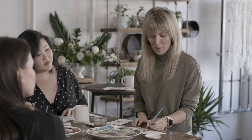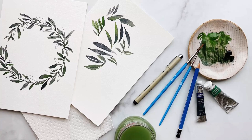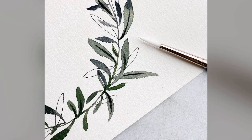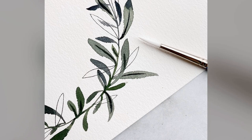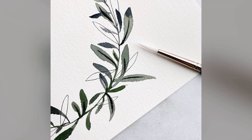Thanks so much for joining me as we walked through some basic fundamental watercolor technique. You've learned about making that magic sauce with your wash and using that wet-in-wet technique in order to add some really beautiful color gradation for movement and shine. Now we're going to work together to make this lovely wreath — you can see that movement and shine in the leaves, and lovely color gradation from greens and blues. We're going to be using two colors and dive right into this lovely wreath.